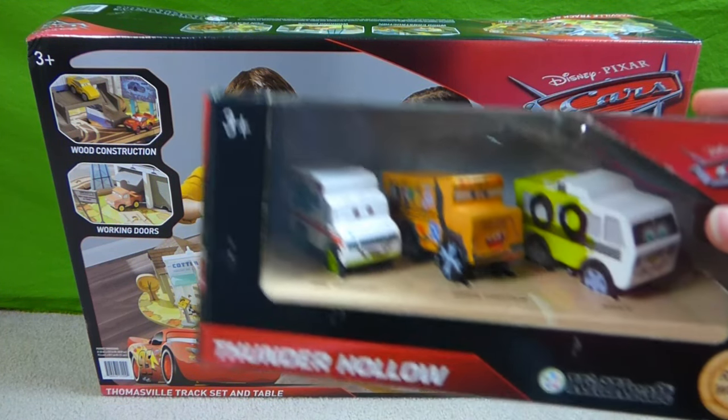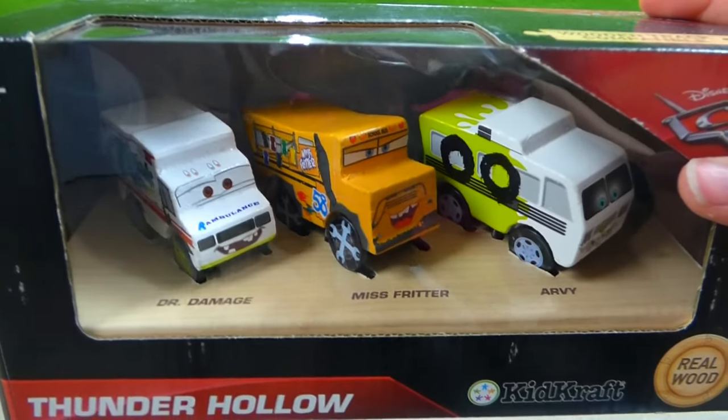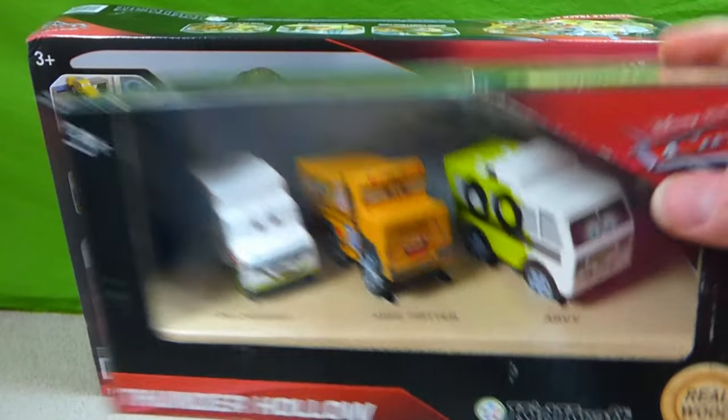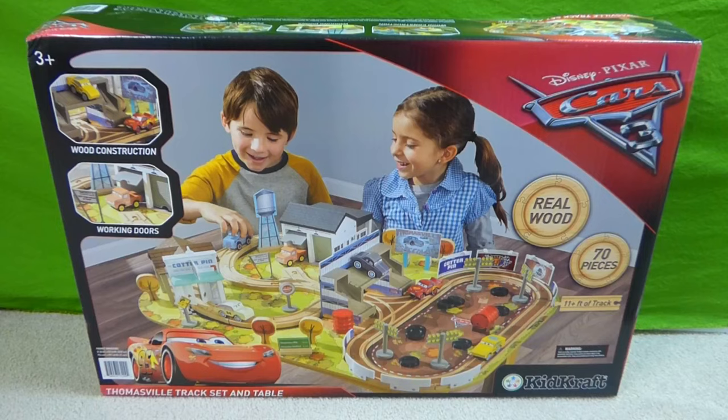And we even got some more vehicles. We've got Dr. Damage, Miss Fritter, and RV. And they're gonna go on the track. Let's take a closer look.